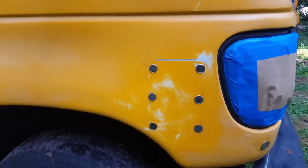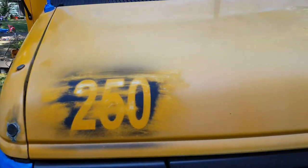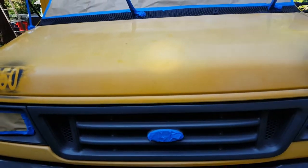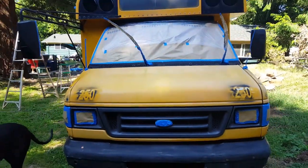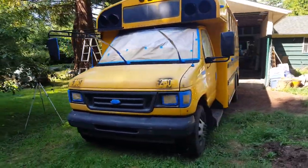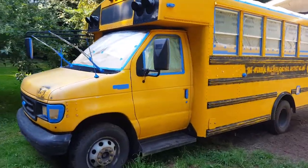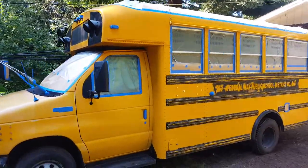All right — sanded, taped, body work done. Ready to primer. Last look at the yellow. I'm pretty excited, but also very nervous. Next — on to the primer.